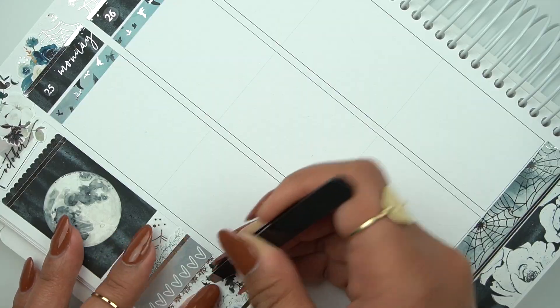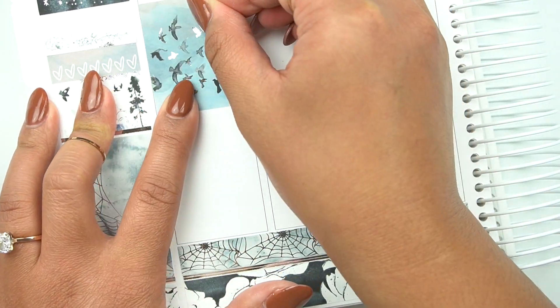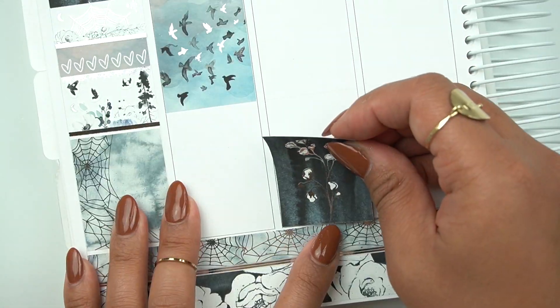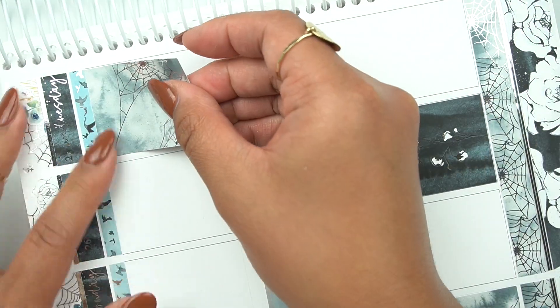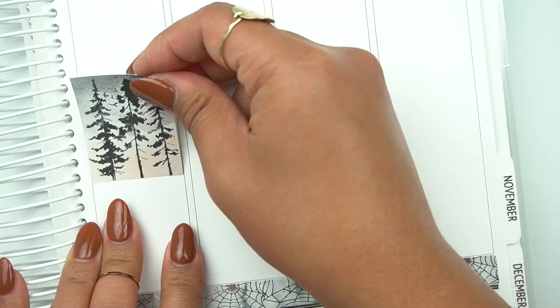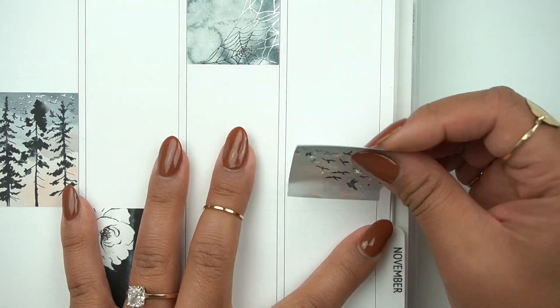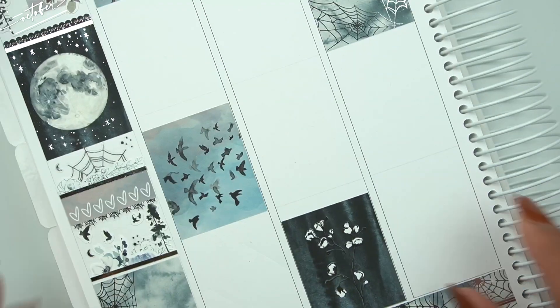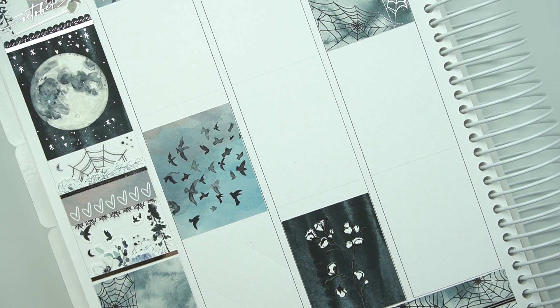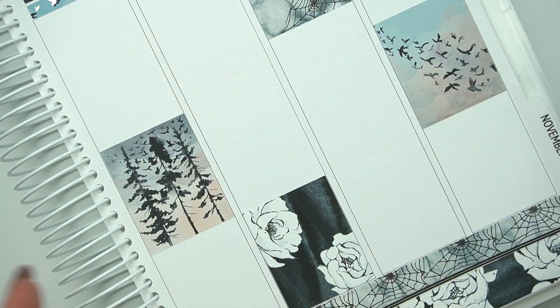I pulled in a ton of accents, mostly from Sadie Stickers and some from Honey Inked. I had a lot of spiderwebs from last year, and Sadie Stickers did a two-dollar Tuesday — I think I only picked up her candies. I should have done the spiderwebs and bats, but I feel like the bats probably wouldn't have matched as much because there are birds in this. I totally should have picked up more of the spiderwebs.